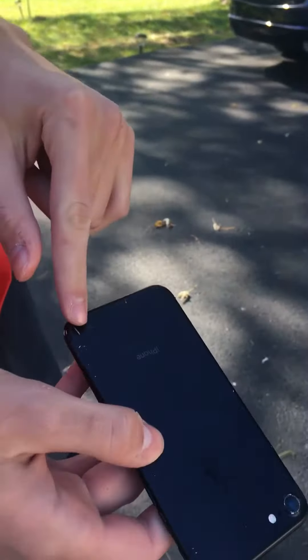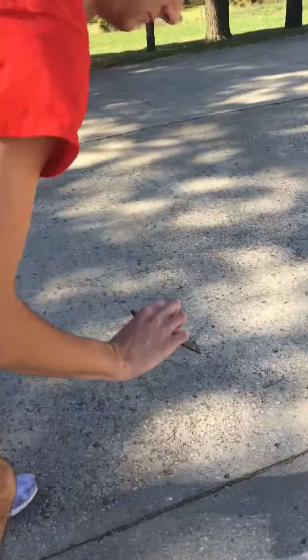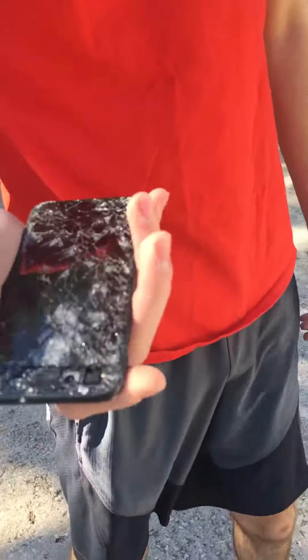It might need a minor paint job, but I think it's fine. And that's pretty much how you fix a broken phone. It's fine, yeah, it's fine.